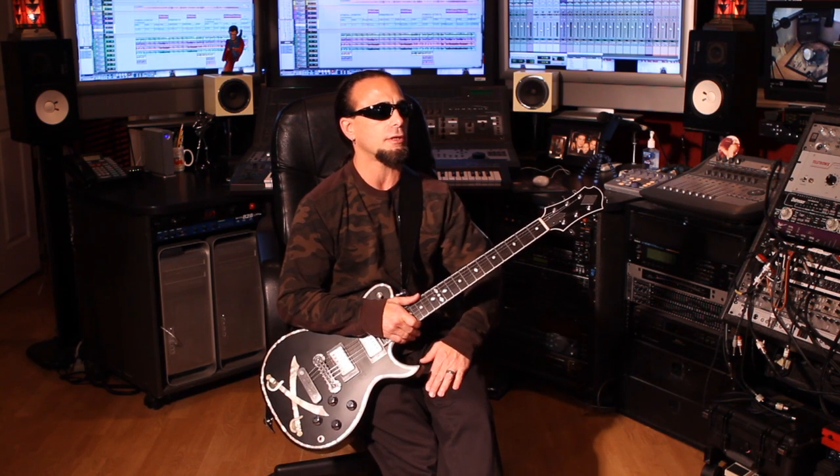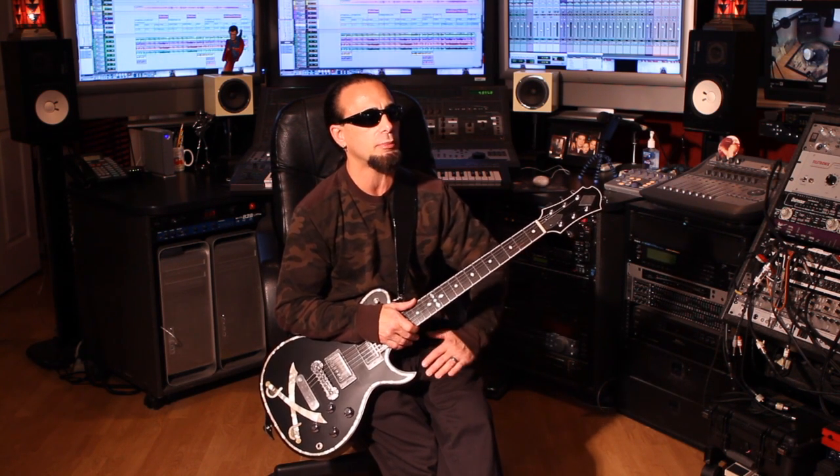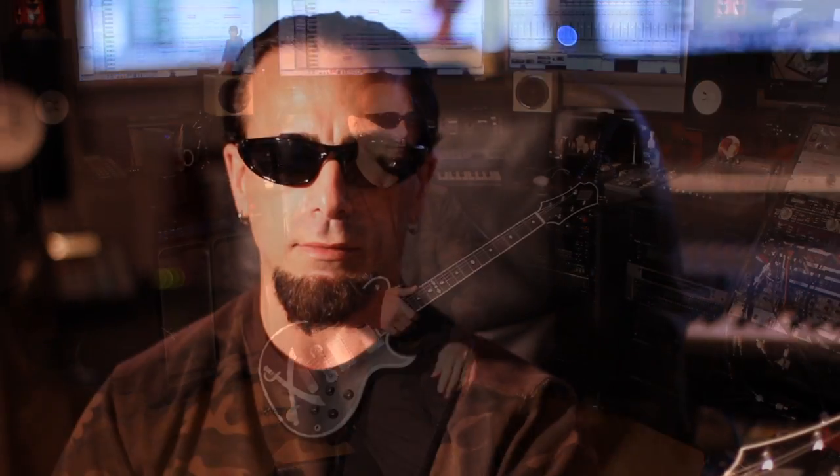Thank you again for making these guitars. I hope to spread the word of what Zemaitis was, what Zemaitis is, and why it's still here — and why such prominent people have played them in the past, and their unique creations that still live on today. Thank you very much for giving me that opportunity, and peace out.